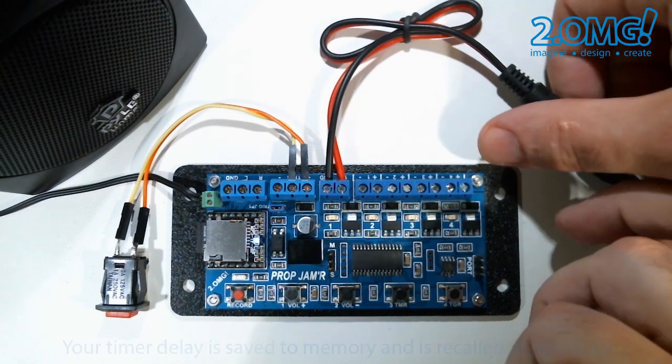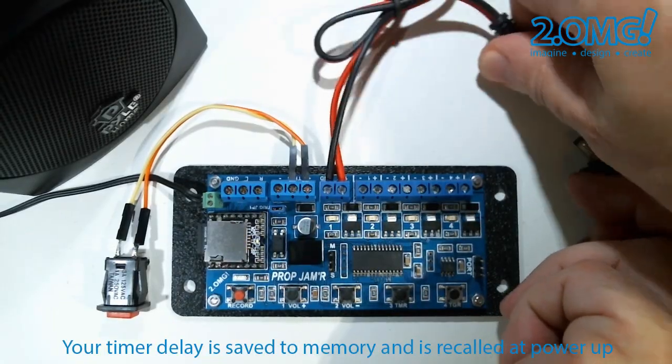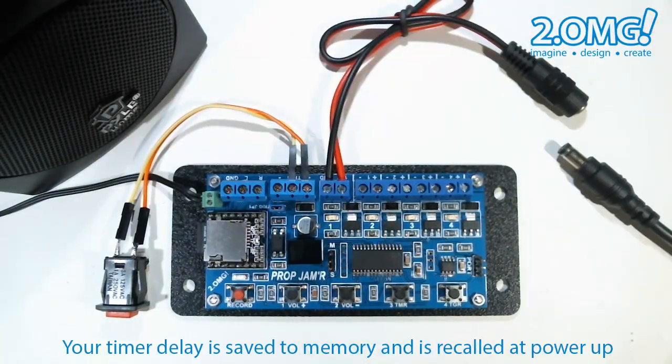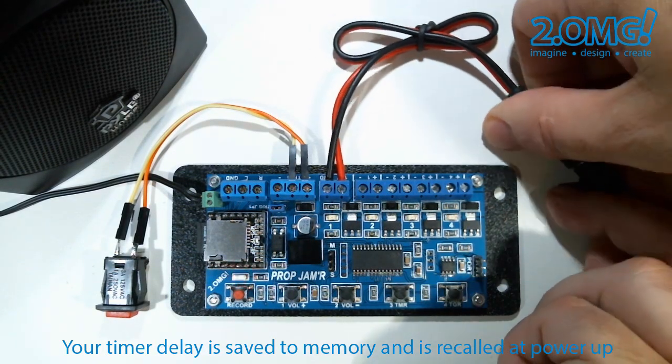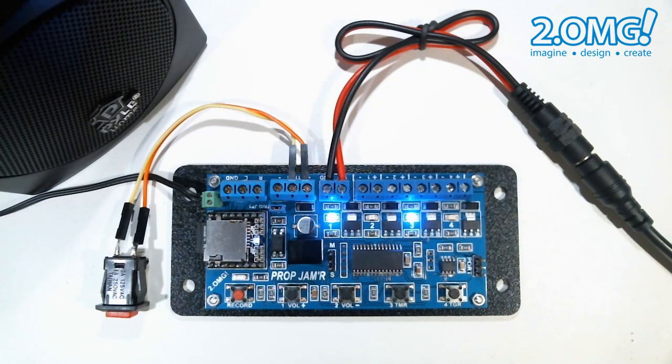You can remove the power from the prop jammer, and when you power it back up, it will automatically trigger itself with the delay that was programmed last. So now it will wait another 10 seconds and automatically trigger itself again.